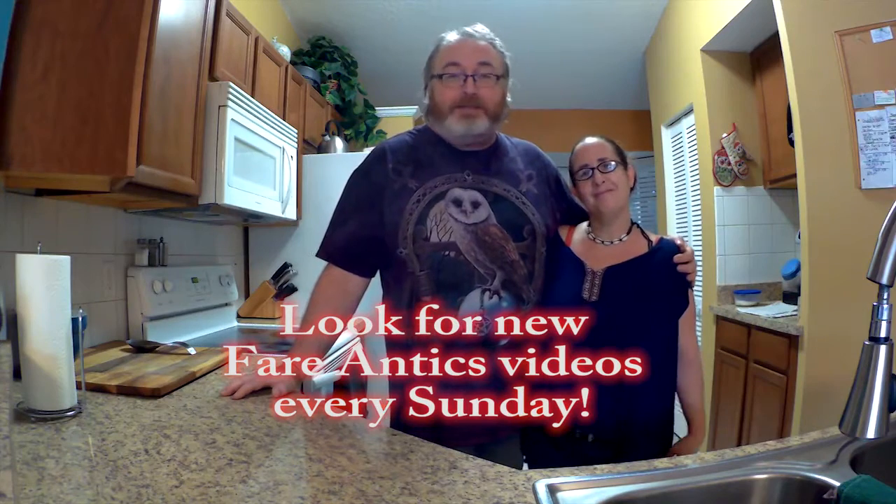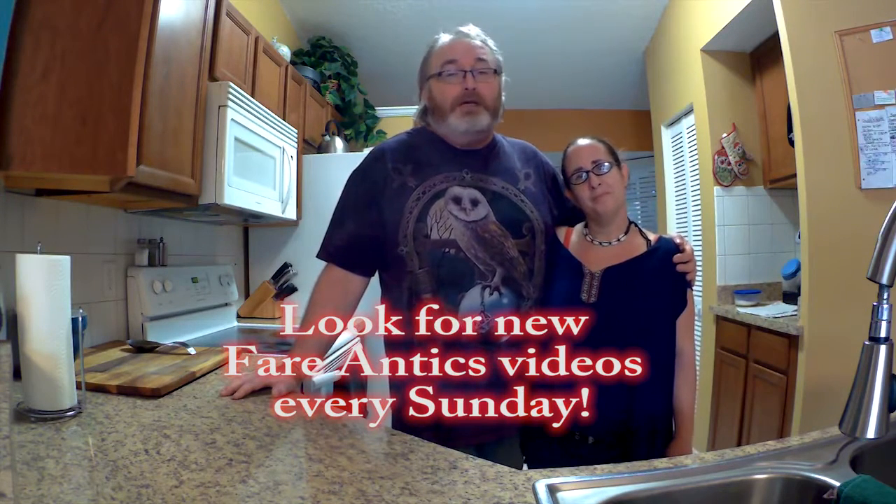Hi, I'm Jesse, and this is my lovely wife Siwi, and we are Tribal Soup Project. Welcome to another episode of Fair Antics, Simple Fair for Simple Folk, a low-carb cooking show with a bit of a twist.